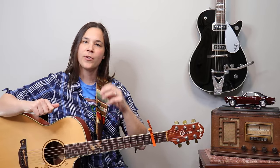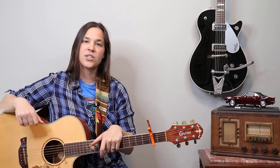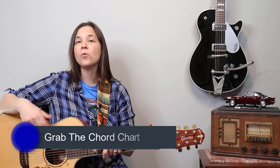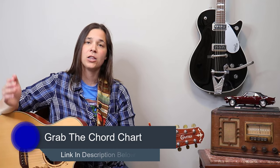First we'll go over the finger picking pattern, and then I'll talk about what we're going to do in the chorus for the strumming of this song. If you want to follow along with the tab and the chords, you can go to my website laurenbateman.com, pull that up alongside this video and follow side by side.